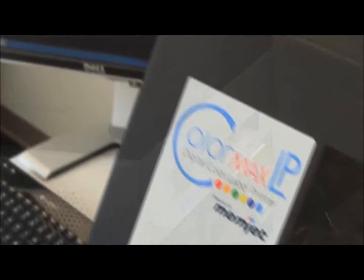Whether for short or mid-sized runs, the ColorMax LP prints up to 1600 DPI on a variety of label stocks including gloss, semi-gloss, and matte finishes.